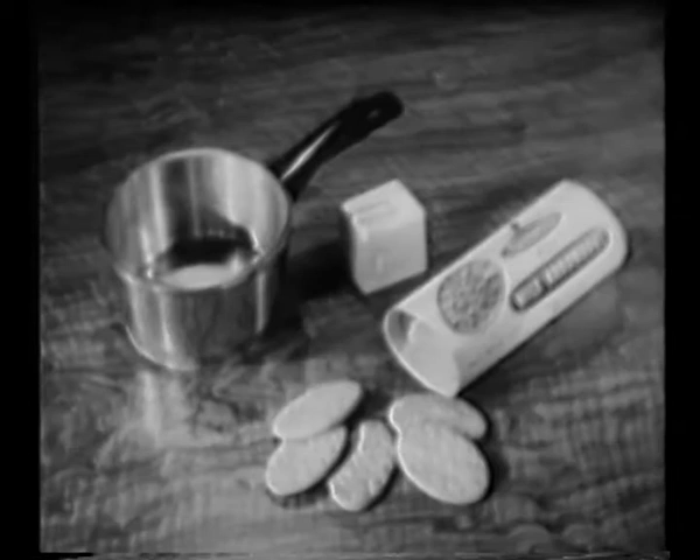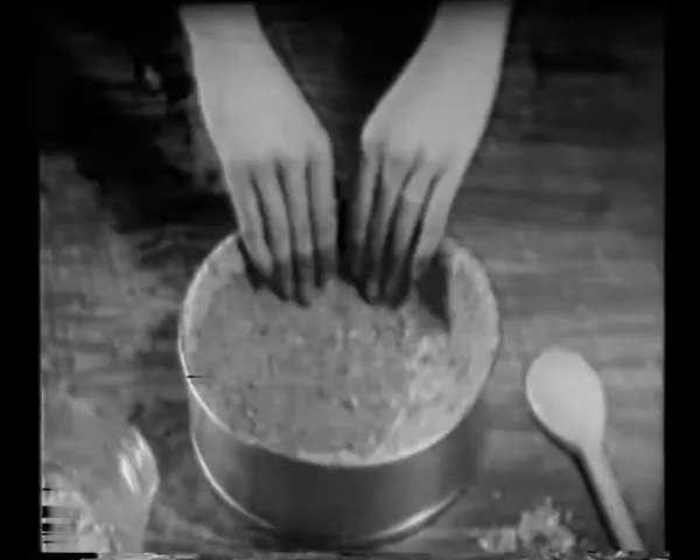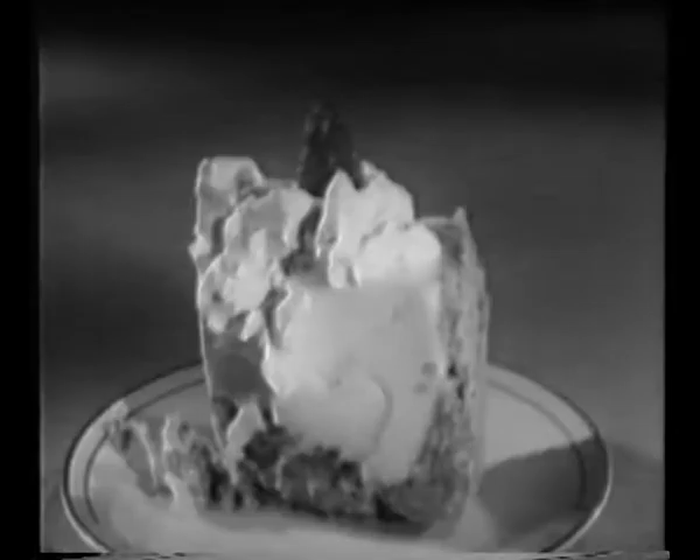Mmm, looks good. You can make a pie shell with just two ingredients: a quarter of butter and Arnott's Milk Arrow Root Biscuits. Crush very fine, enough to fill two cups. Then blend the melted butter into your biscuit crumbs and press onto a pie plate. Chill for at least half an hour, then add your filling. Just wait till your family tries this. The pie crust is made from Arnott's Milk Arrow Root Biscuits — or if you like, Milk Coffee.